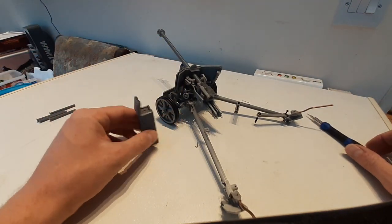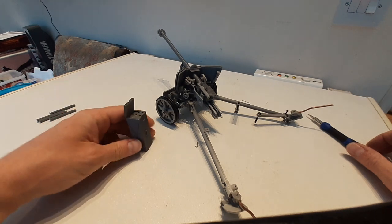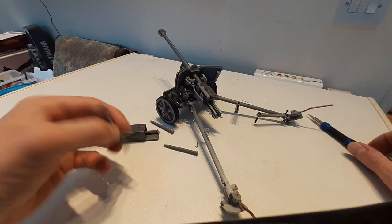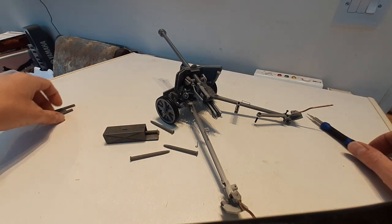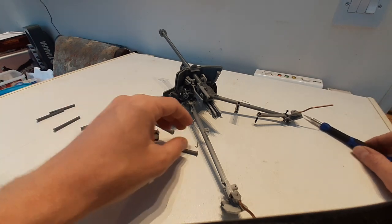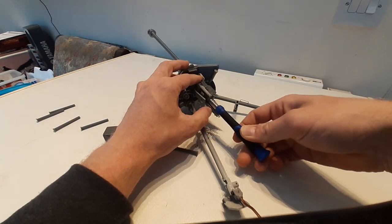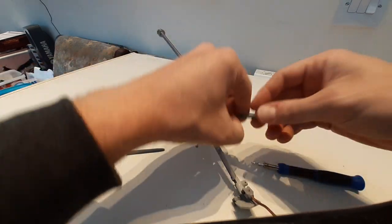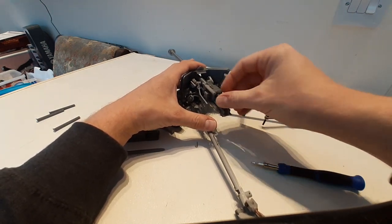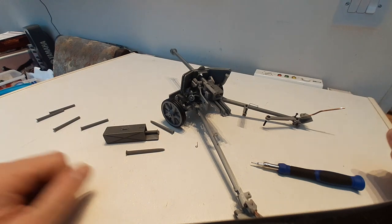We also have a Pack 40 ammo box inside. We have some shells and here we have some empty used cartridges. If you open the breech, you can also put one of these shells up into the barrel, ready for firing.